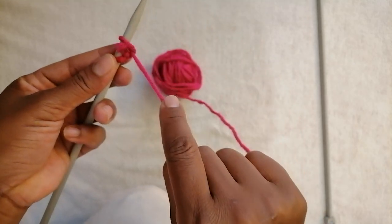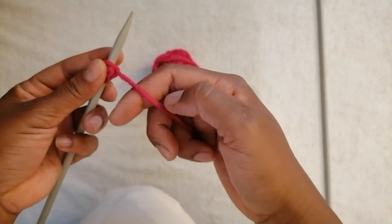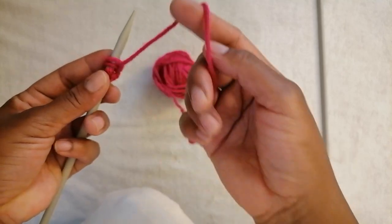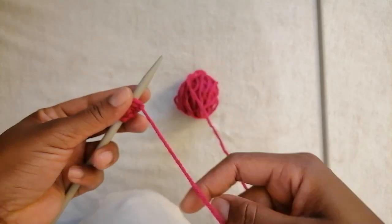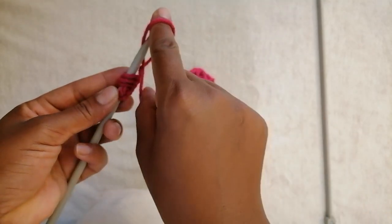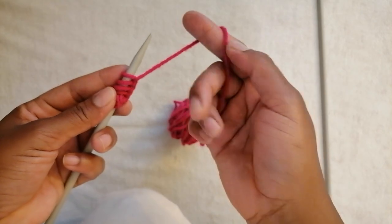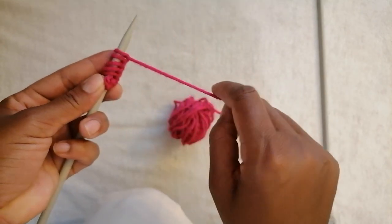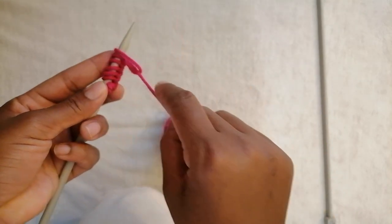Let's do this again: wrap it around your finger, into the knitting needle, and pull. It's that easy. Wrap it around and pull — just continue repeating this step to add more stitches.